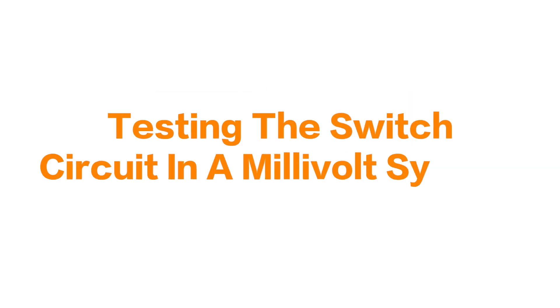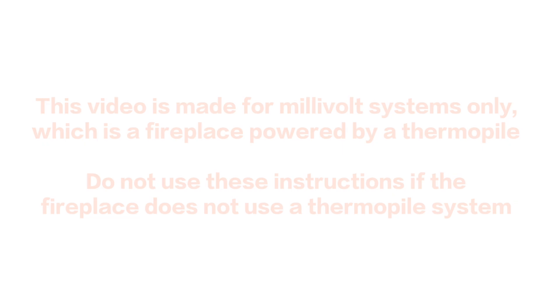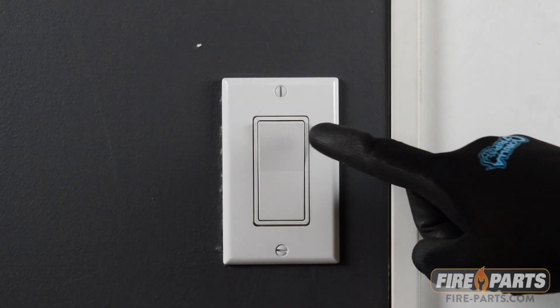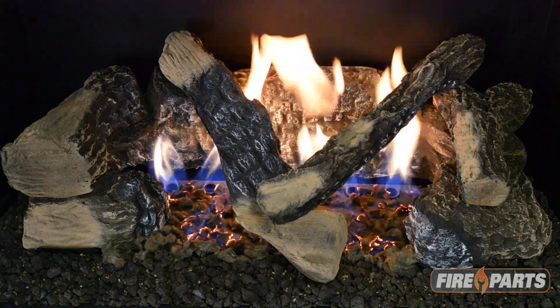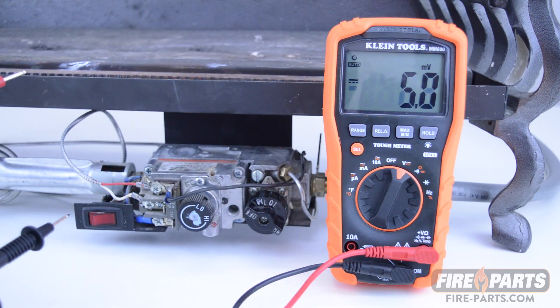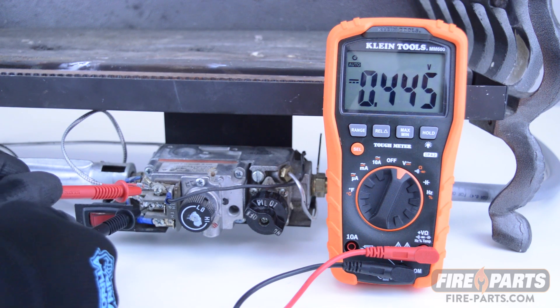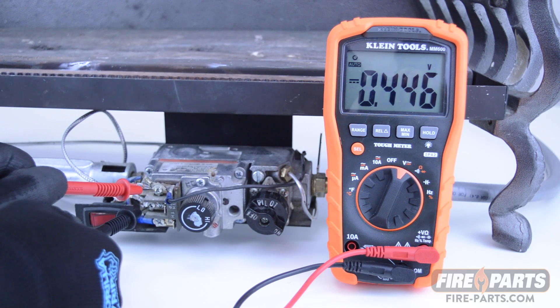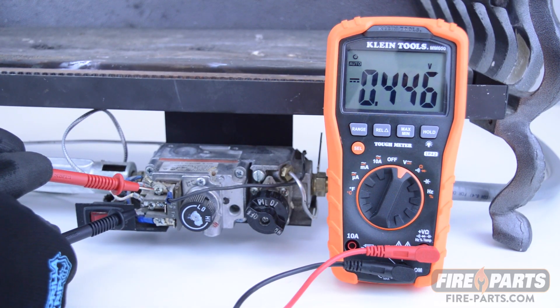Testing the switch circuit in a millivolt system. This video shows how to check the on-off switch circuit in a millivolt fireplace system. First, make sure there are good thermal power readings before you continue. This is covered in the video 'Fireplace How To: Testing a Thermal Pile.' Check that out first to ensure a good thermal pile reading.